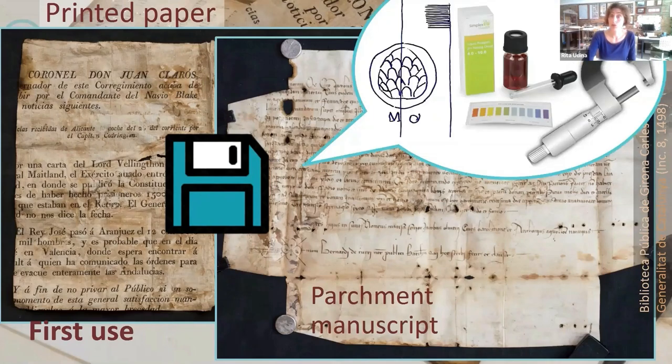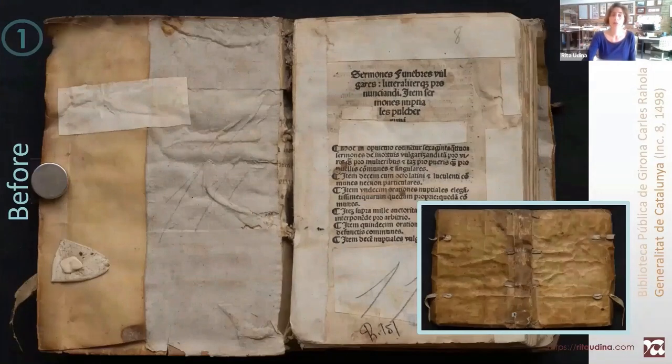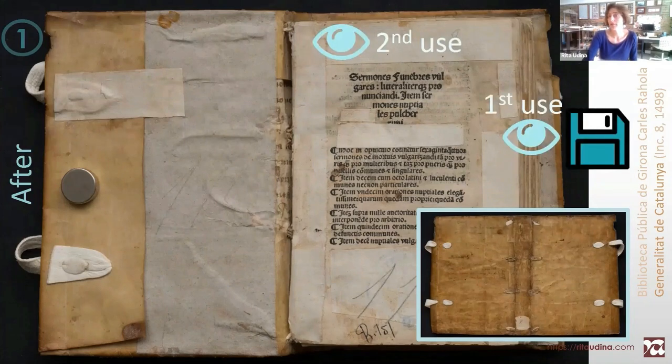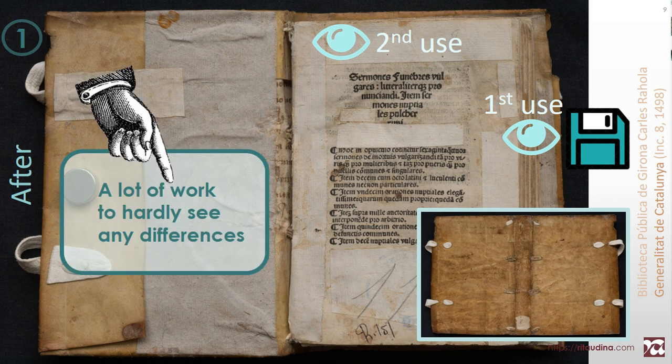However, we need to be aware that a digital image is never the same as an original, and many analyses will be restricted once the fragments are taken back to their use. That's the book before conservation and after conservation. I didn't want to hide these evidences of recycling and you can still see them. We see the second use and have limited access to the first use — the fragments and documents — through the digitized image. A lot of work to hardly see any differences.